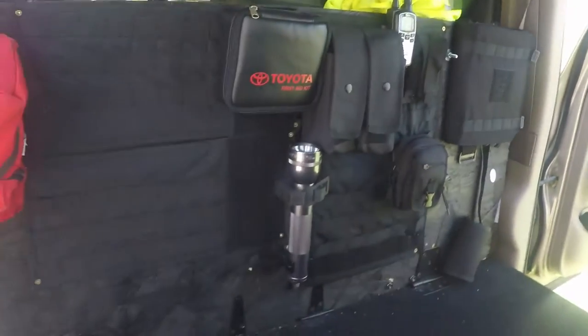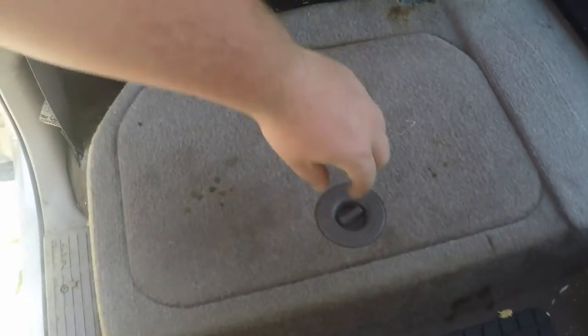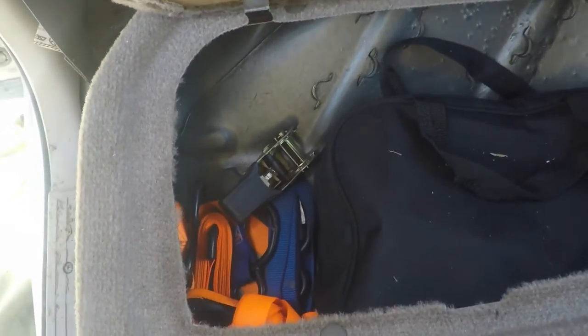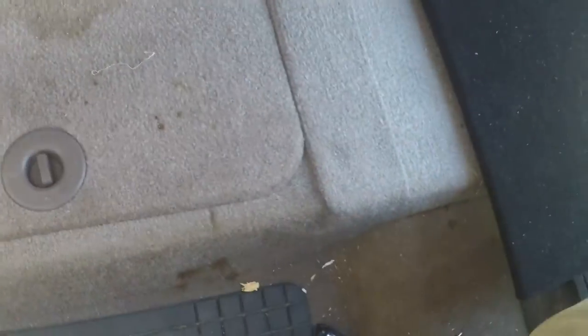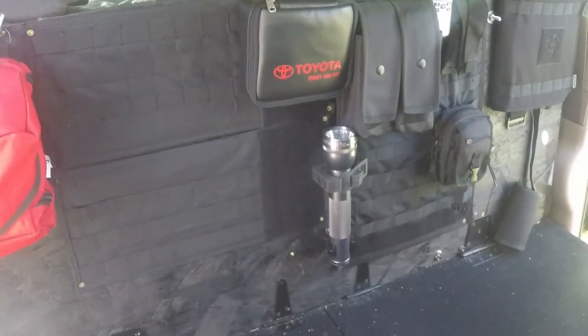For muddy boots and stuff, so I wouldn't tear up my carpet, I carpeted two pieces of plywood, cut them in half, and put them on hinges. I can still use the storage compartment underneath, keep all the straps or whatever in these little side storage compartments down here, and still have access to all that but not tear up the carpet. Both sides come up and both have storage compartments underneath.